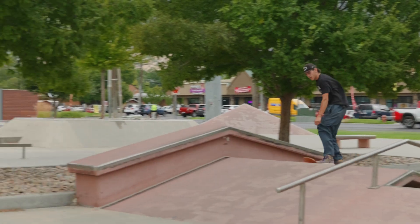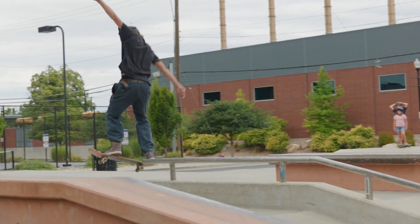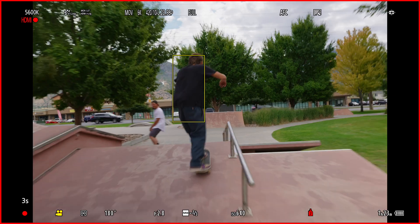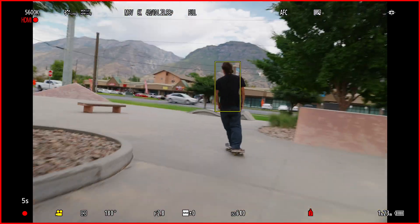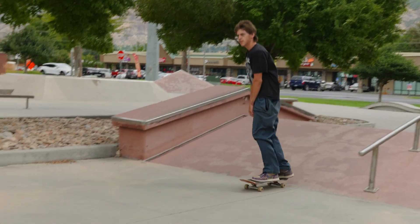A new addition is Urban Sports autofocus mode. It's tuned for fast, unpredictable movements in complex environments where it's very challenging for standard AI to detect subjects in irregular postures. With this new AI detection, it can lock onto subjects more easily even with distractions in the background. Just keep in mind that certain recording modes — like shooting at higher frame rates than 120 frames per second — won't have these AF detection modes available.